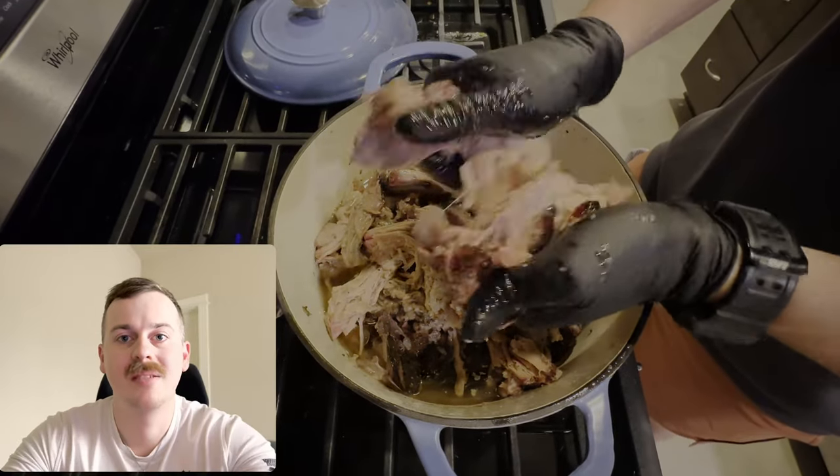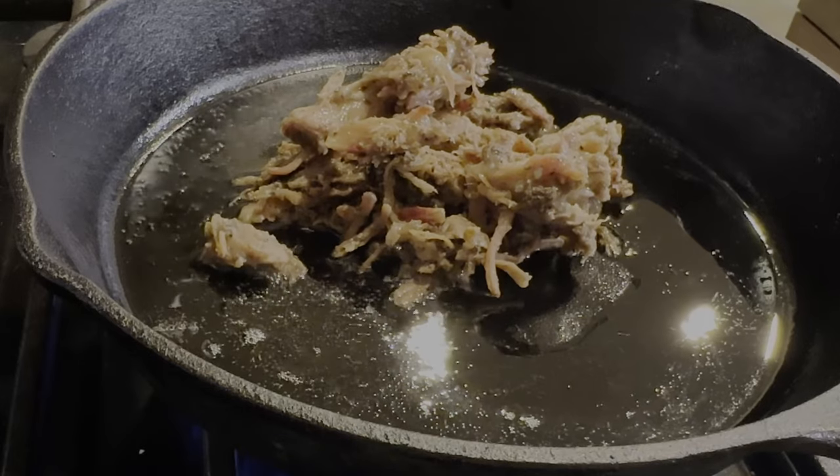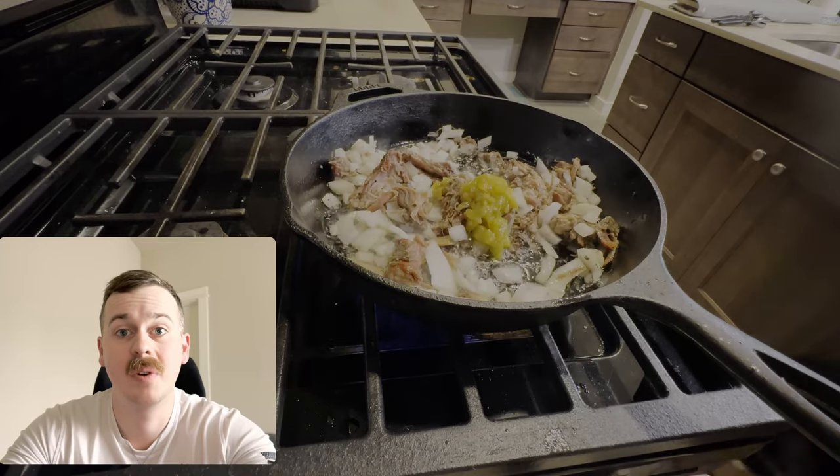It should pull apart like butter. Next we're going to take some of the cooking fat that we rendered from the pot and add it to our cast iron skillet. We're going to add our pork, onions, and green chili to the pan to crisp them up.